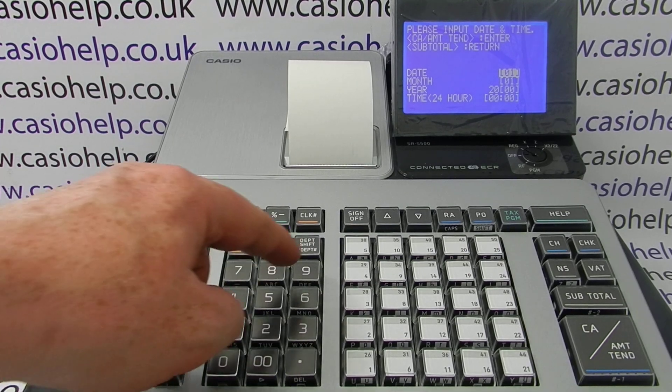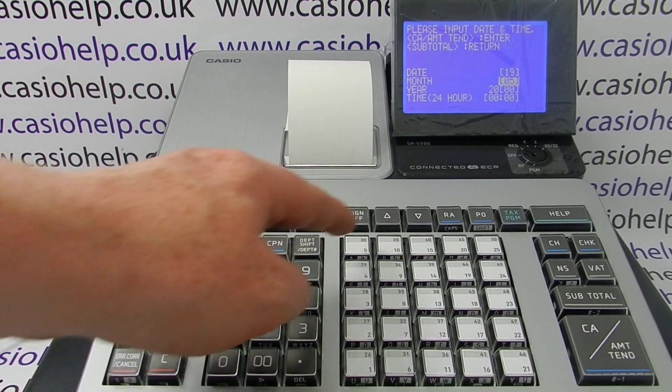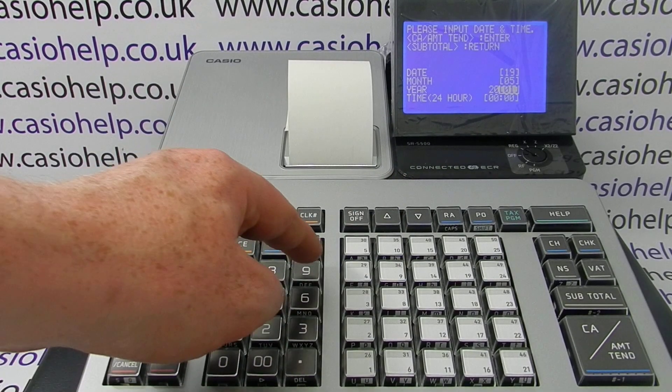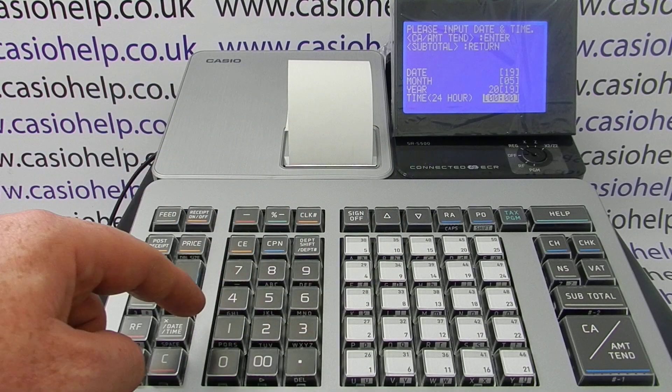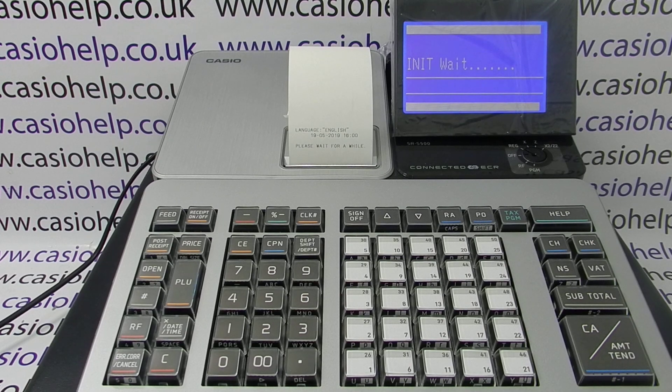Then enter the date and time. For the 19th of May it would be 19, then 05 for the month, the last two digits for the year, and then the time. Once you've entered the date and time, press CA Amount 10 to confirm and the machine will perform its initialization.